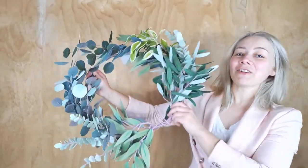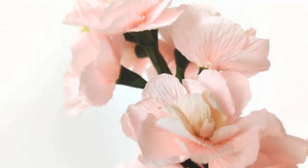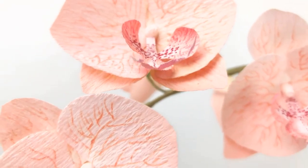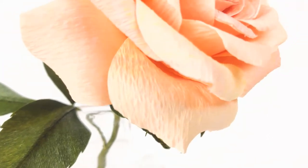Hi, my name is Alisha and I make flowers out of Italian crepe paper. The work is very intricate and takes lots of patience but the results are worth it. In this vlog I will share my process so you can learn how to design and make your own flowers.